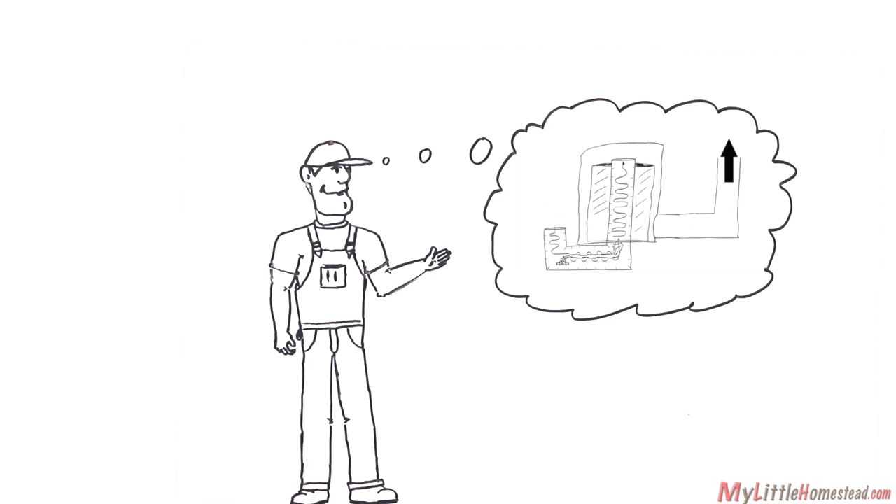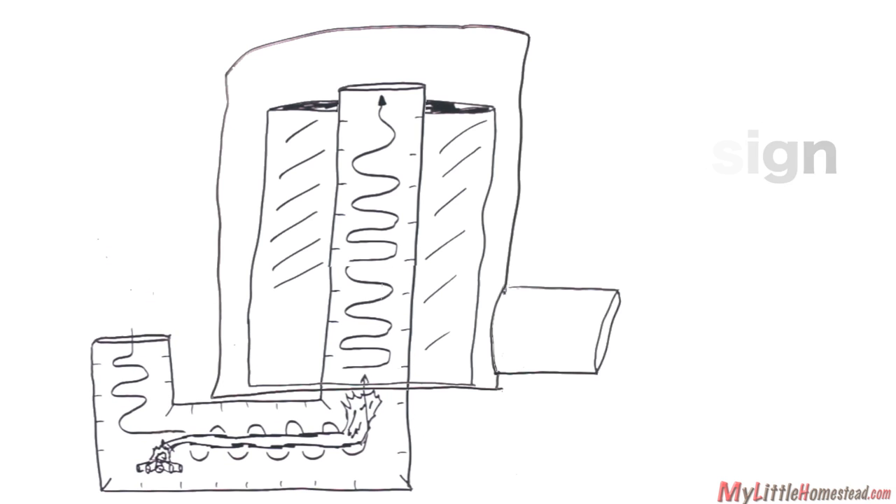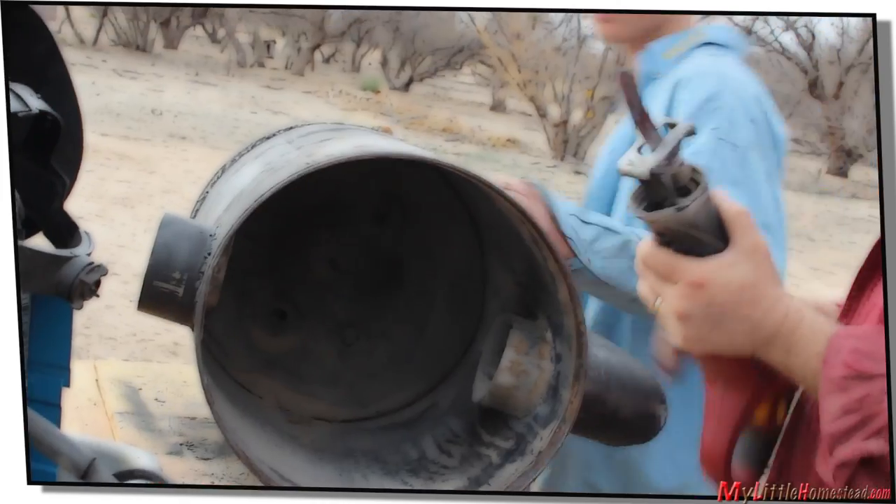Here's the new plan. We thought two things were messing up the rocket stove's ability to draft: we needed to lower the firebox and increase the length of stove pipe up and out. The adjustments are made.